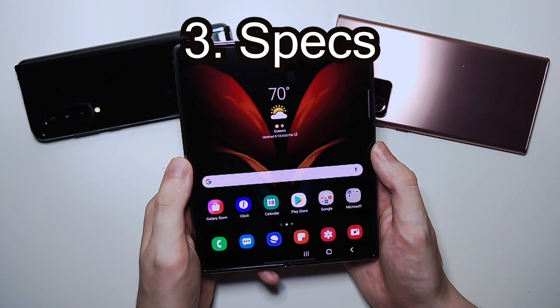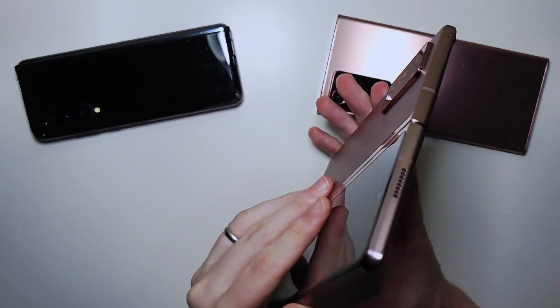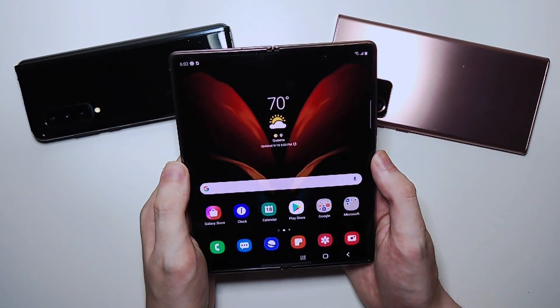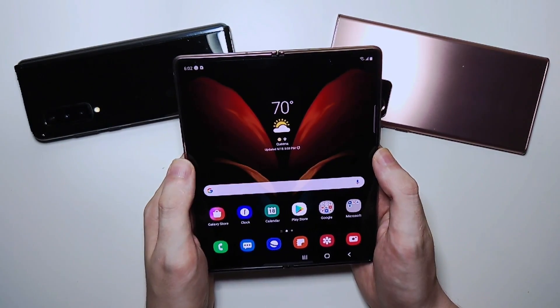Alright guys, so I've been using the phone for the past few days and I do have some pretty strong thoughts on it. But we'll go over the specs first, and we'll also do the first fold.